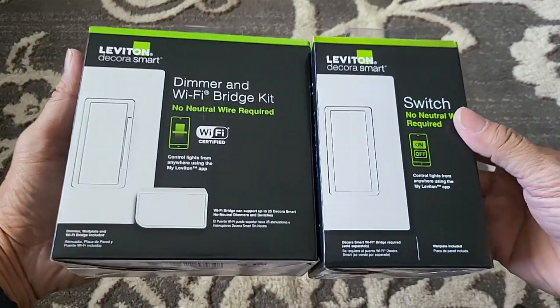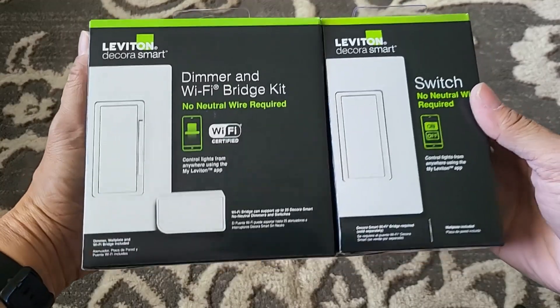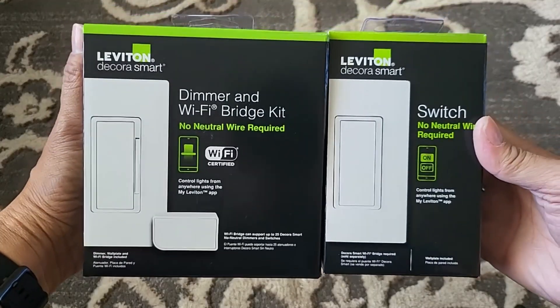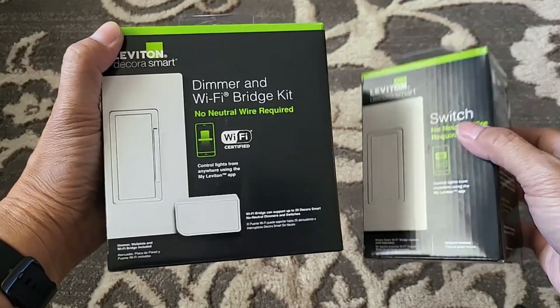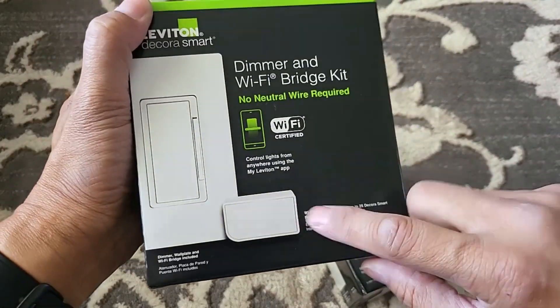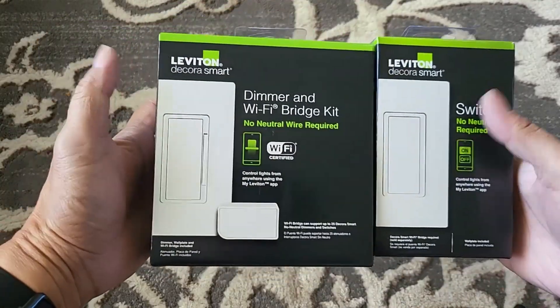Hi everyone, welcome back to my channel. These are the Leviton smart Wi-Fi switch and dimmer that doesn't require a neutral wire to pass through to the location where you want to install the dimmer or the switch, but you do need to install the Wi-Fi bridge to communicate with the dimmer and switch.